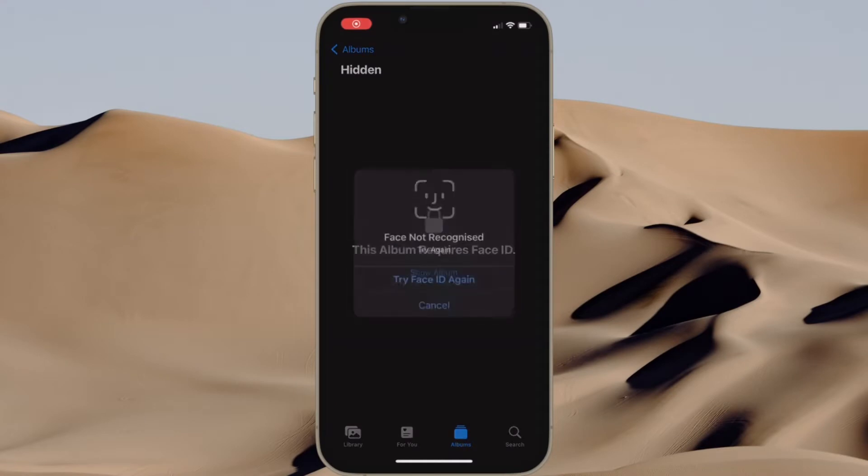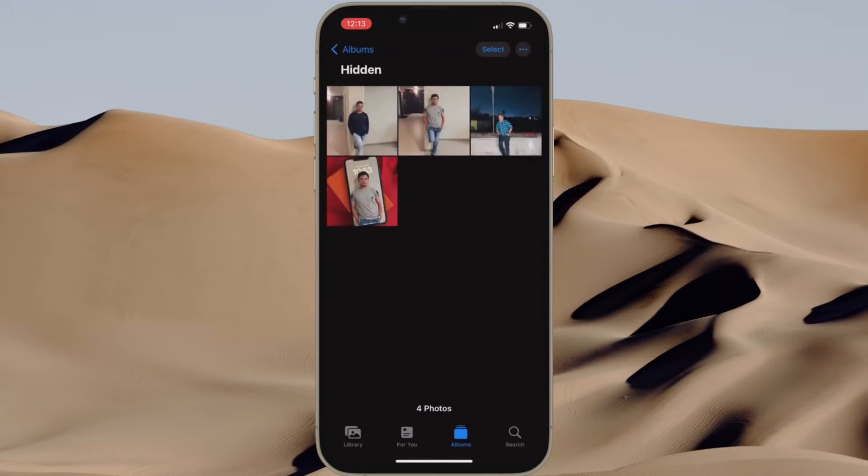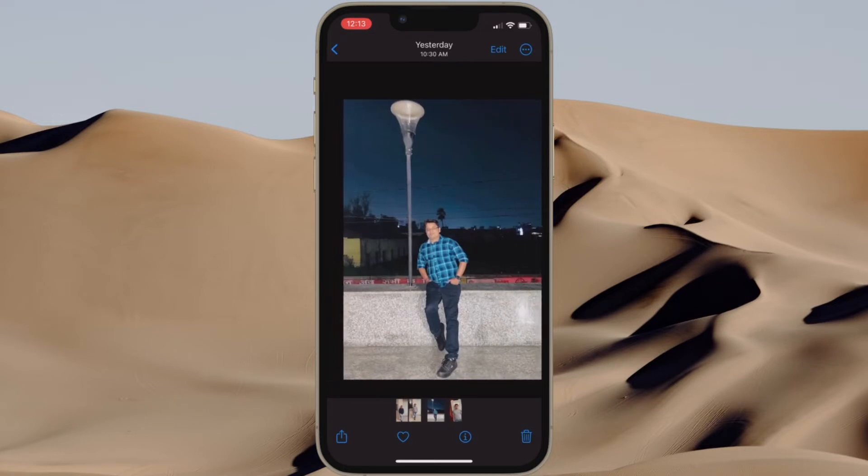Hi friends, what's up, this is RK from 360 Reader. It's time to learn how to lock your photos with Face ID or Touch ID in iOS 16 on iPhone and iPad.